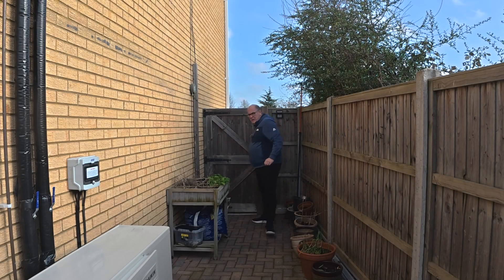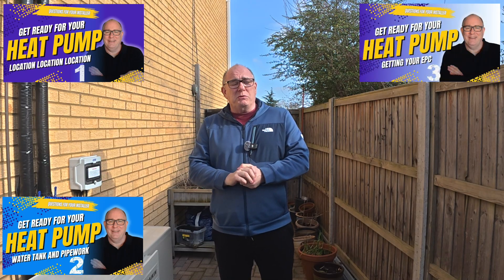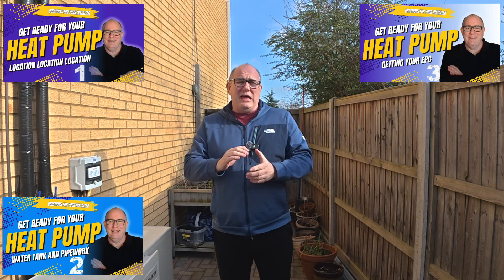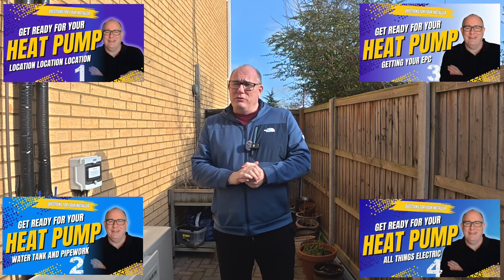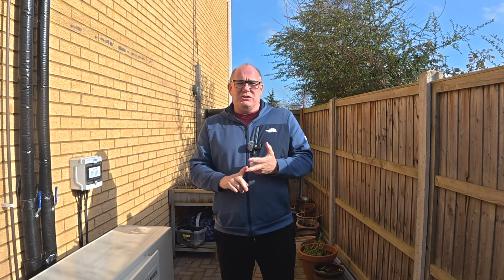Good morning and congratulations. You've made the decision you're going to get yourself a heat pump. Now this is part five of our series. In part one we talked about the location of your heat pump. In part two we talked about the pipework and the location of your hot water tank. In part three we talked about all things insulation and getting an EPC done. Part four was all about electrical, and today in part five we're going to talk about radiators and finishing touches.